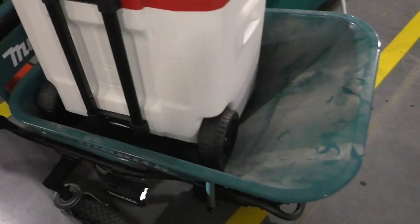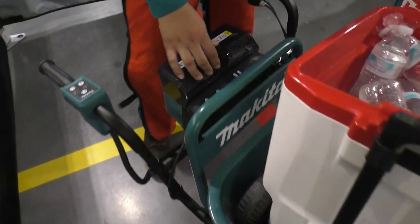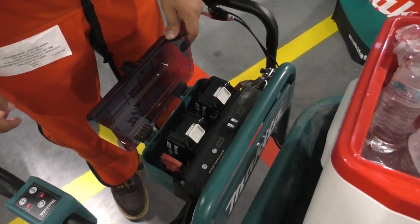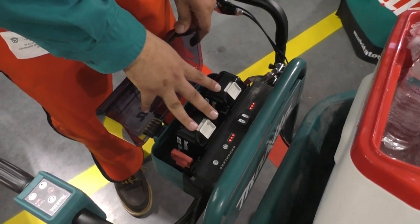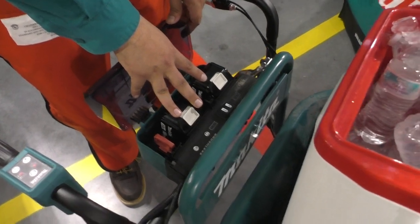And you won't have to worry about flipping your cart. We have two batteries here — watertight, waterproof. And we also have LEDs on the batteries.